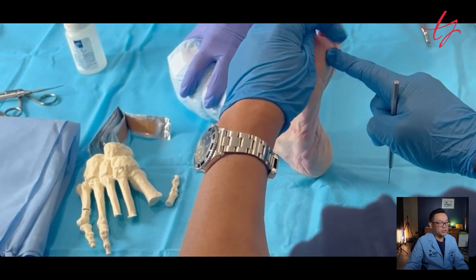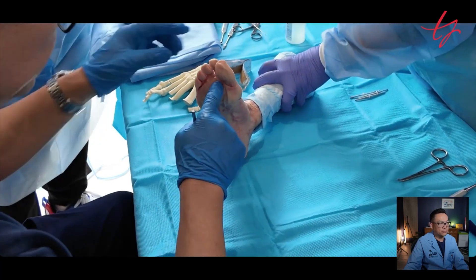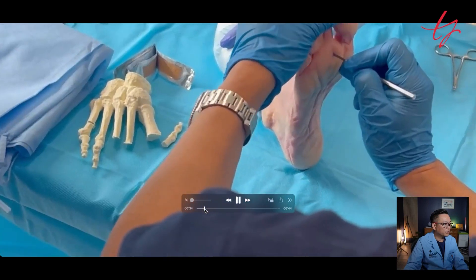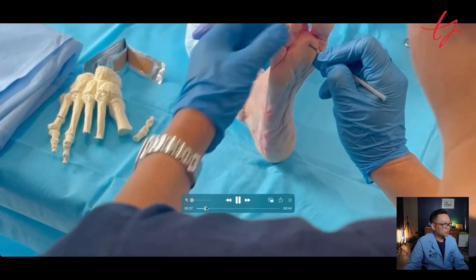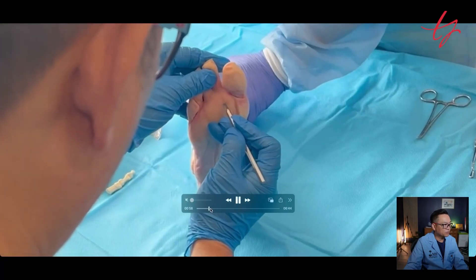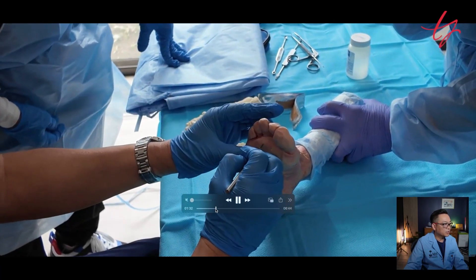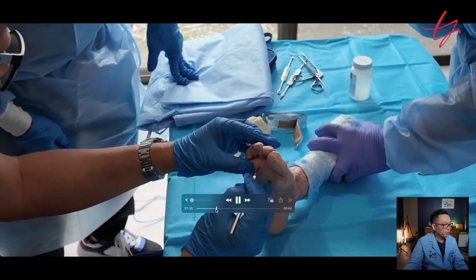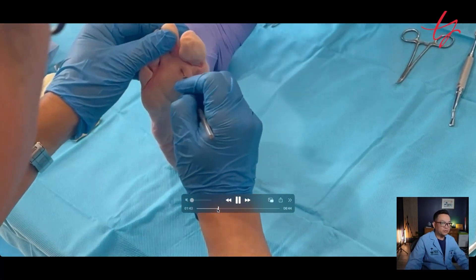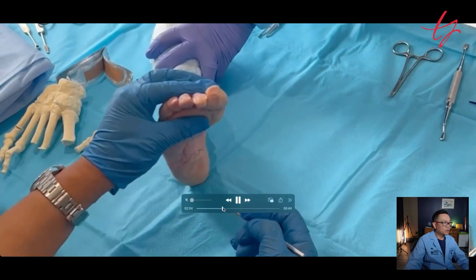This is the plantar approach. Mark the site using fluoroscopy so you know exactly where you're cutting. Then, using a 62 blade, make an incision right to the bone. Then redirect slightly and do the flexor tenotomy right there — the toe becomes nice and loose. I did a third toe flexor tenotomy as well, because my plan was to do both second and third toe osteotomy at the proximal phalanx and middle phalanx. You can see through the flexor tenotomy that the toe gets loose.